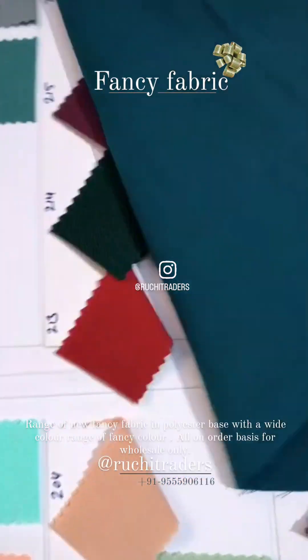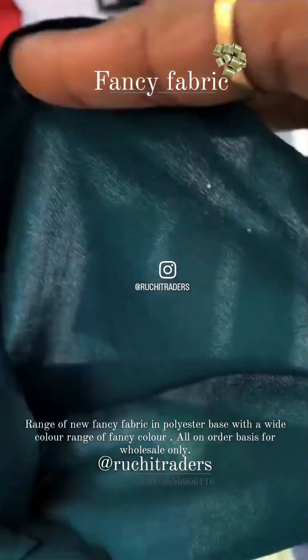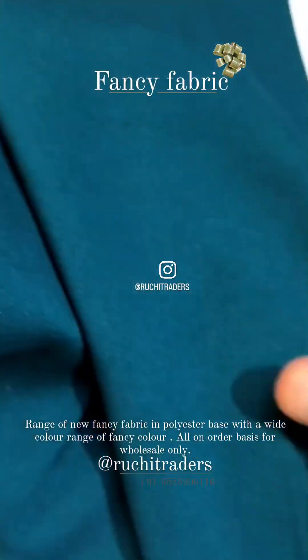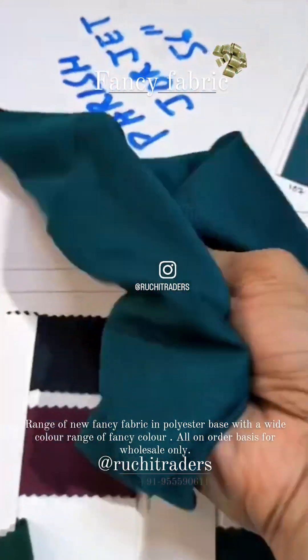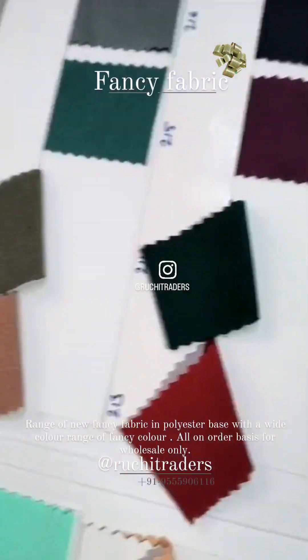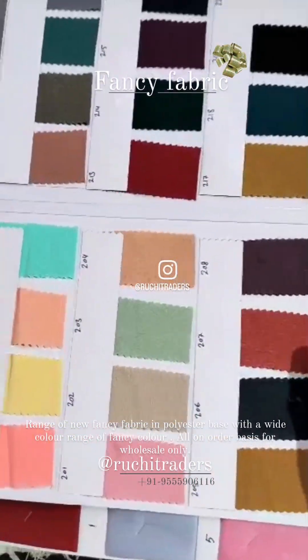And another fabric — there is no need for lining in this fabric. It's this much thick, and I am showing you the close-up. It's a nice fabric, and the colors which come in this are these.